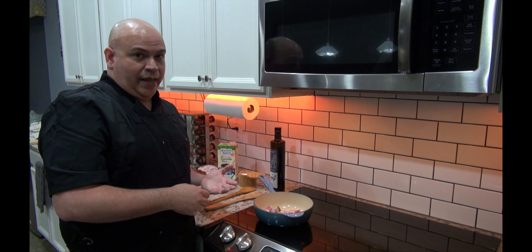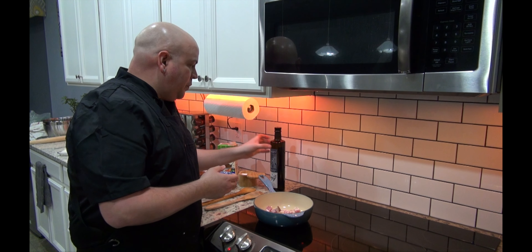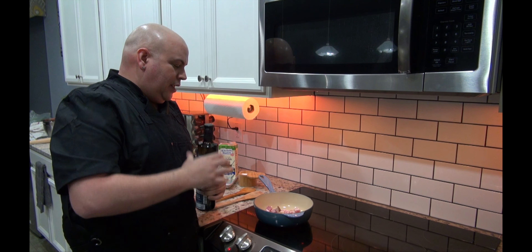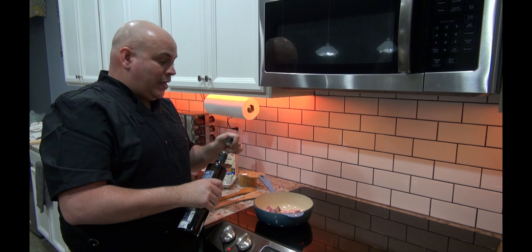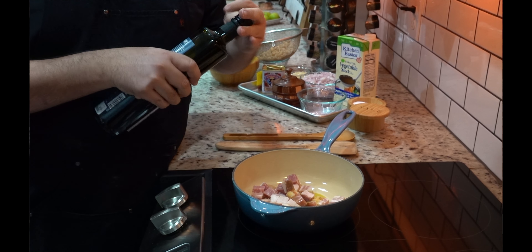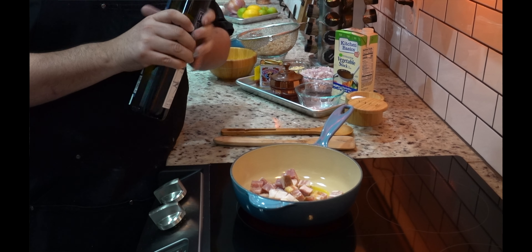If you don't want to have pork, you can omit this step. But of course, like I said, pork fat rules in our lives. To this, I'm going to add, just to speed the process, probably like just a tablespoon of extra virgin olive oil, just to help it along. Use the good stuff.